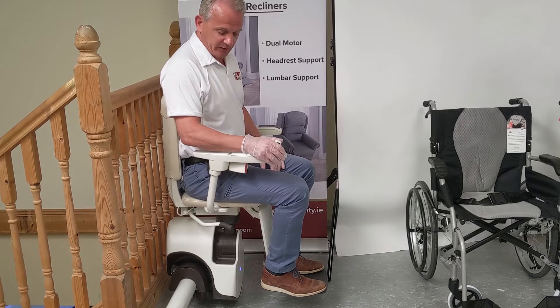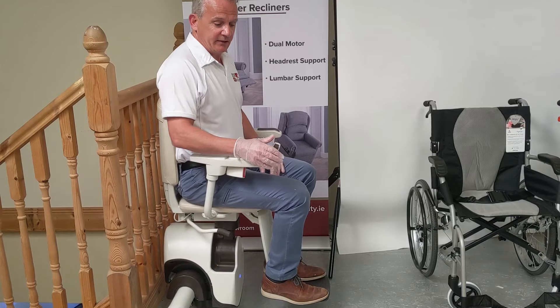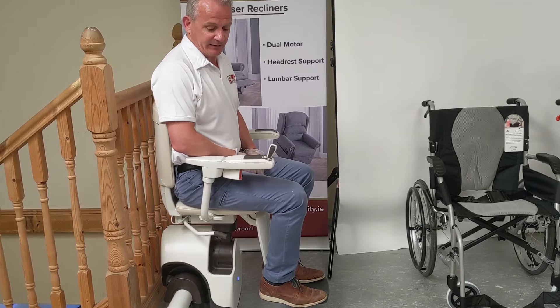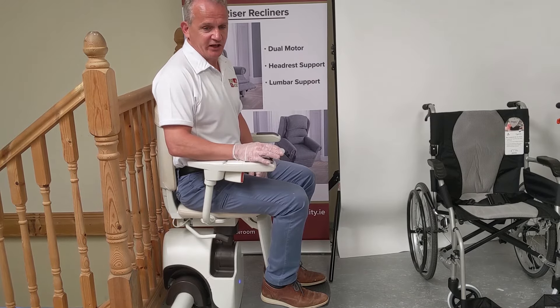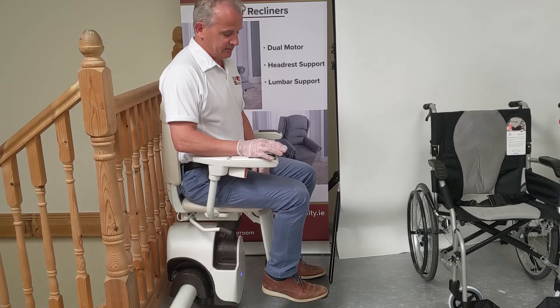When it's stopped at the top it's on the charge point, which is nice and safe. If it wasn't on the charge point — say you took your hand off it too soon — the lift would let you know by bleeping. As you can hear, that beeping means we're not on the charge point. So always make sure you go to the end of the stairlift until it cuts out itself.